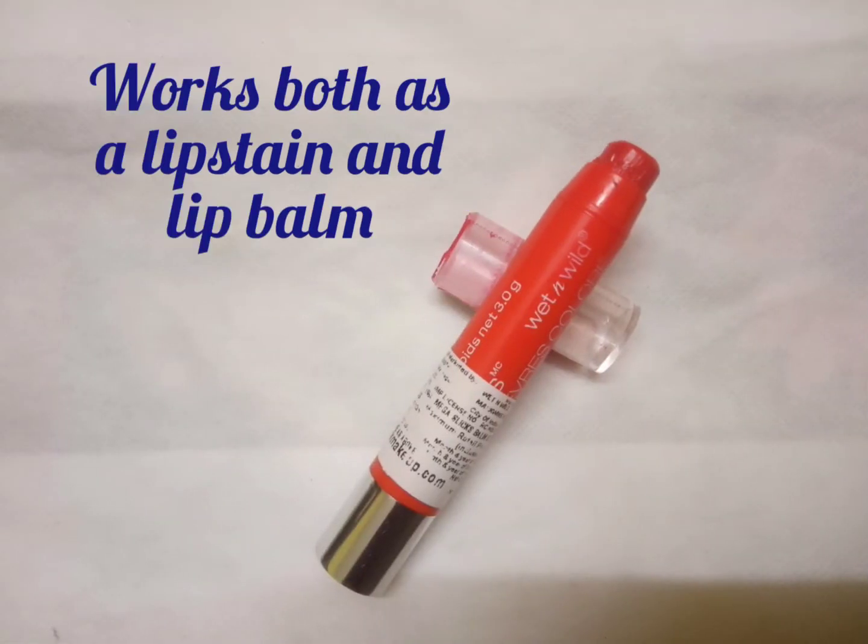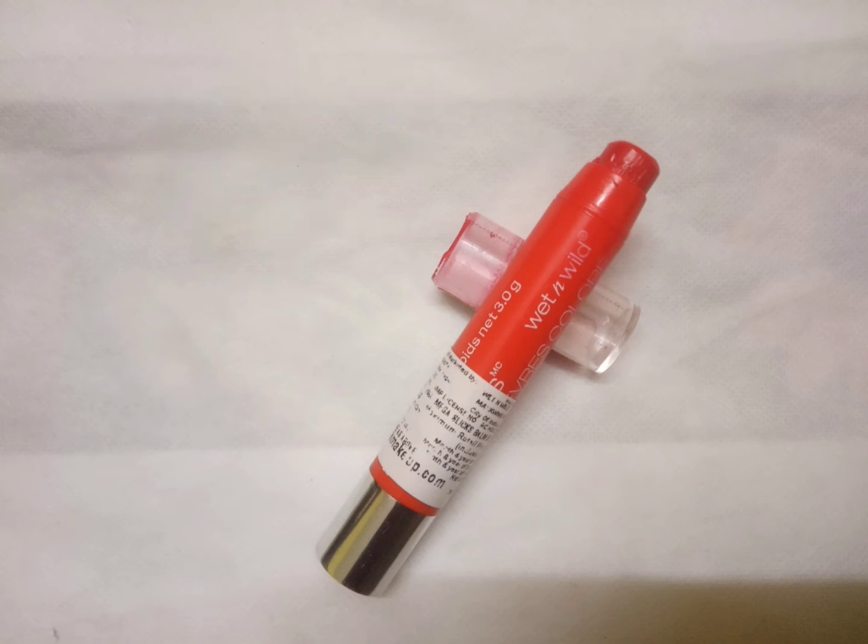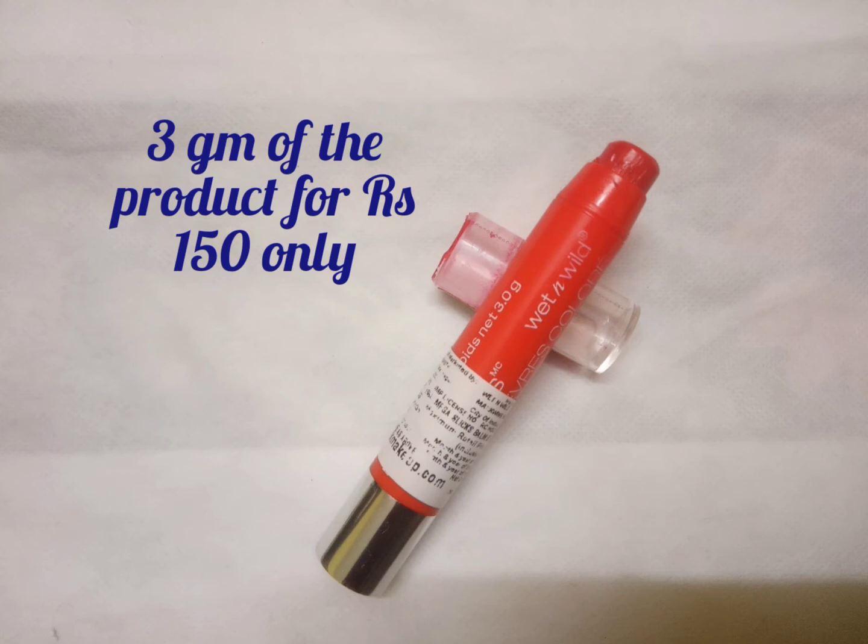It works as a lip balm as well as a lip stain. As you can see on the screen, it looks like this when you open it — it has a twist-up type of a lid. You get three grams of the product, which is quite a lot.